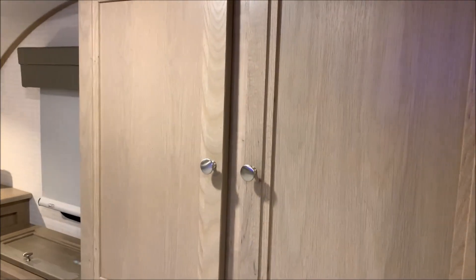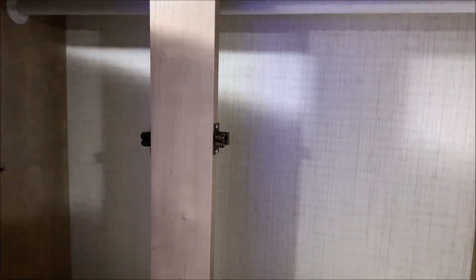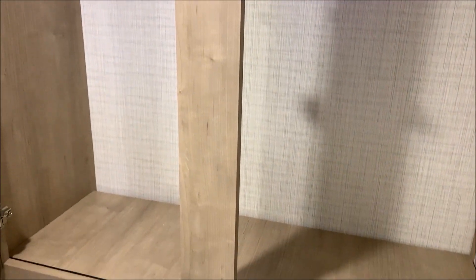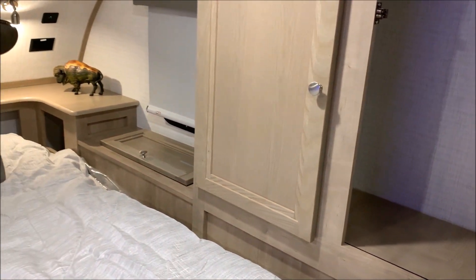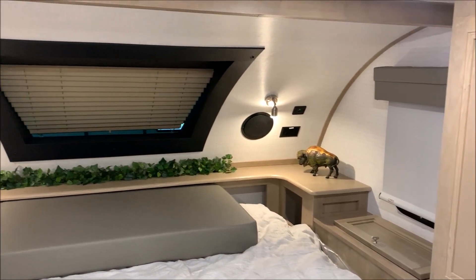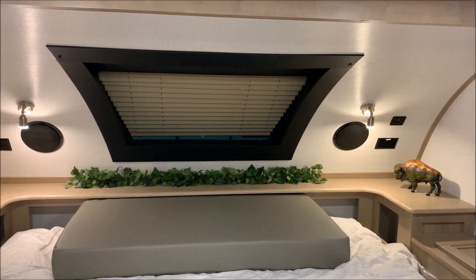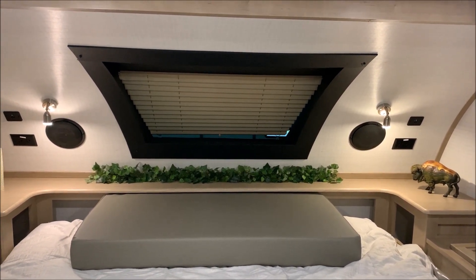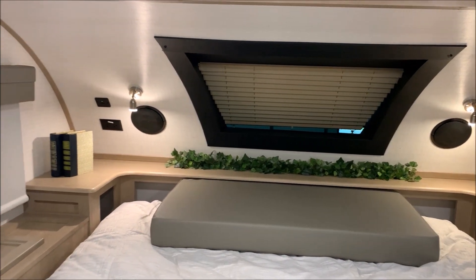We have your hanging storage cabinet here — I'll open this up so you can see the hanging rod up top, and the bottom will lift up for extra storage as well. Foot locker storage on this side of the bed as well as a window. Up in front of the bed we have your windshield with a blind so you can darken that out. We have 110 outlets and 12-volt charge ports on both sides, as well as your speakers and reading lights up there.